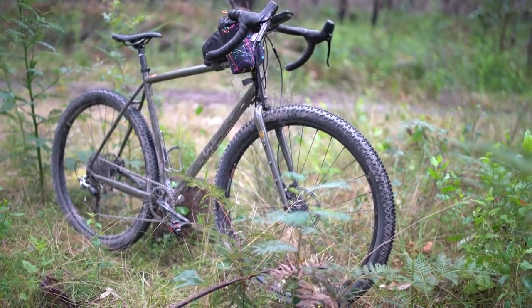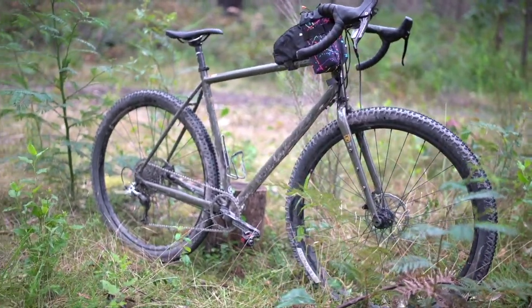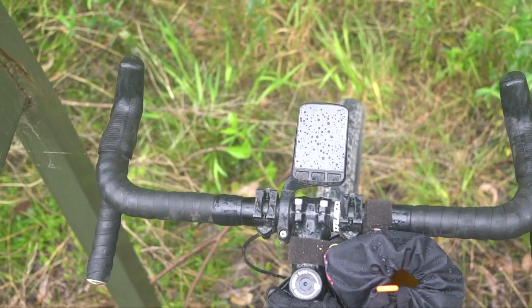The granny gear is 24.45 gear inches for the climbing gear, which is not the best. I think what I might do is chuck a smaller crank in the front — maybe a 34 or 32-tooth. With the current setup, the bike has a decent range for touring if you're planning to ride with around 10 kilograms of gear.